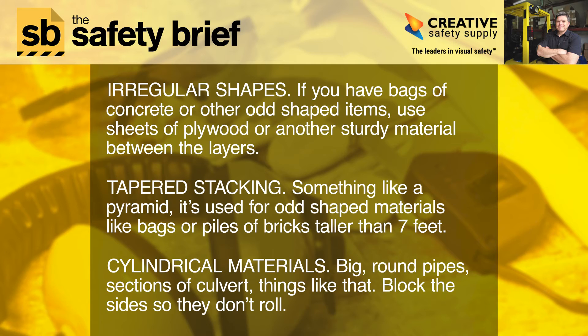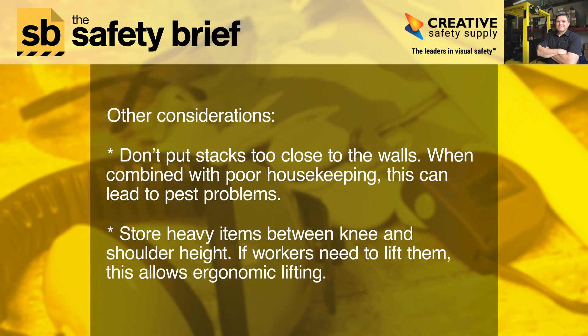For irregular shapes, such as bags of concrete or other odd-shaped items, use sheets of plywood or another sturdy material between the layers. Tapered stacking — something like a pyramid — is used for odd-shaped materials like bags or piles of bricks taller than seven feet. For cylindrical materials like big round pipes or sections of culvert, block the sides so they don't roll.